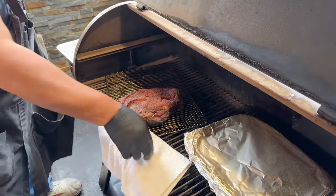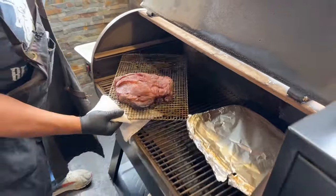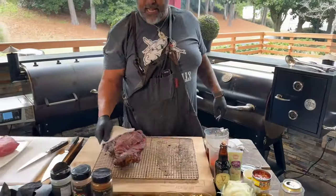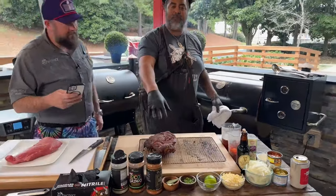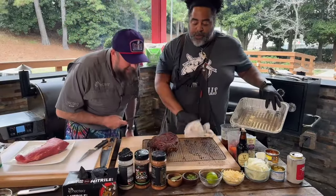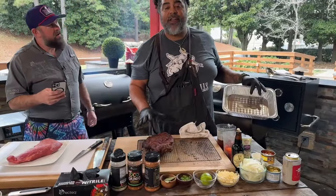Make sure you smash that share button. I've had this in here for about two and a half, three hours. But really what I'm trying to impress upon you is it looks like it's ready to eat right now — but it's still really, really tough. So we're going to break that down.